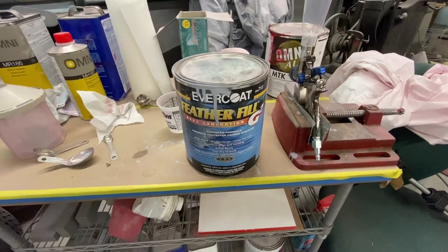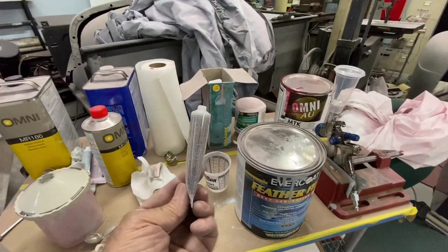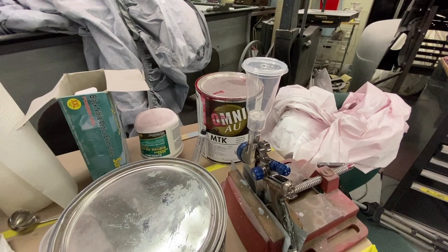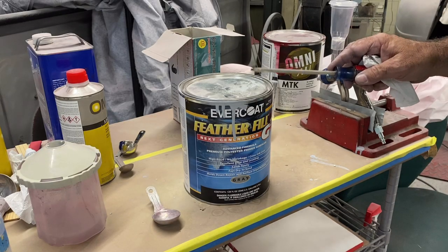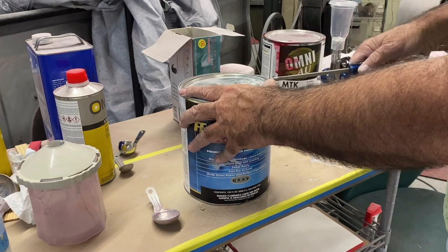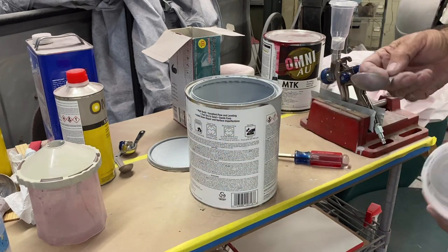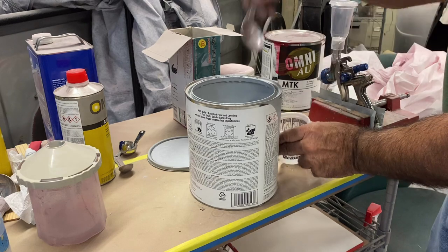I'm using Featherfill G2 primer surfacer — normally it takes a full tube to a quart of this, and I've got my 1.7 tip gun here. I want to mix up about two ounces for the spot on the roof and a couple of other places. This Featherfill is a high solids primer, so you've got to make sure you mix it up really well. I had it on the shaker for quite a while, and it's not a bad idea to use a stirrer stick as well. To dispense small amounts, I just use an old kitchen measuring spoon — this one is aluminum, so I bent up the handle so I could dip it in.